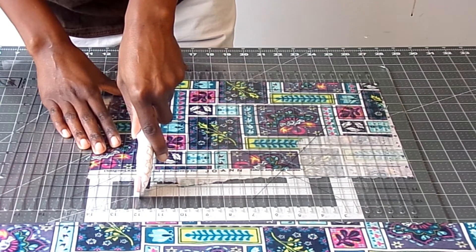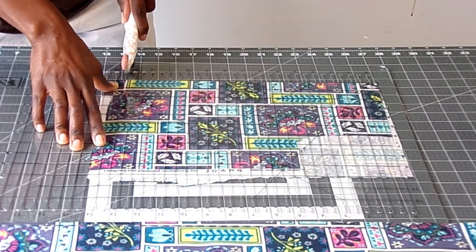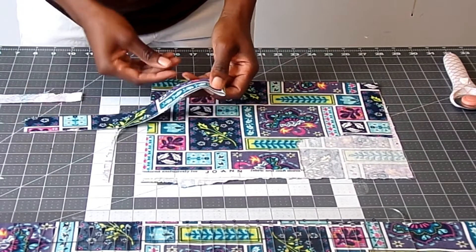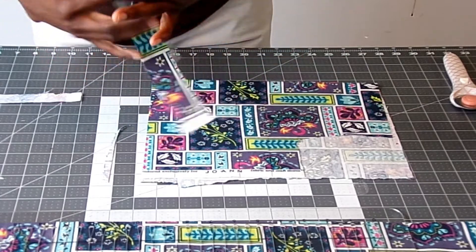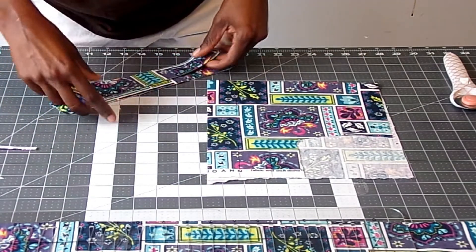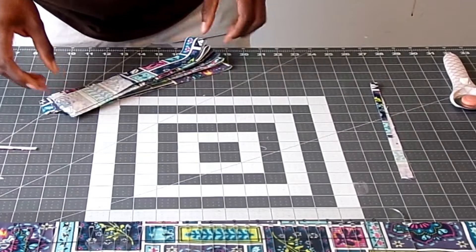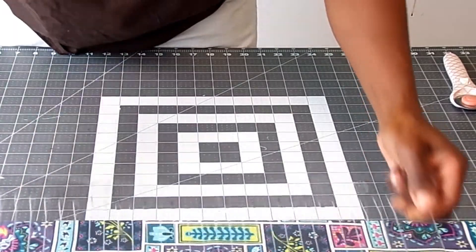I thought I could get nine but that last piece has a flaw so it won't work. Everything else looks good — one, two, three, four, five, six, seven, eight. Perfect, I have eight strips. They are a little bit longer than 15 inches so I will cut them down in just a minute.